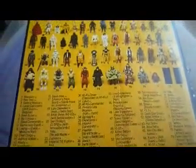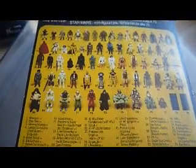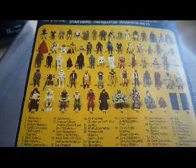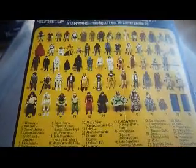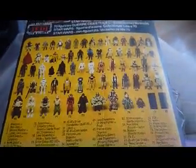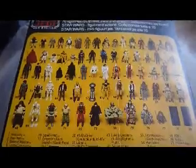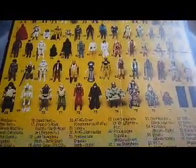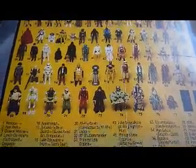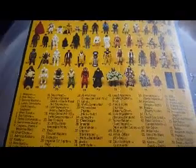The back only shows seventy figures. It doesn't show any of the Power of the Force figures, and it doesn't show figures such as Greedo, R5-D4, Snaggletooth, and Hammerhead, and a few others that weren't put onto Tri-Logo — or they were put onto a single-logo Tri-Logo card.